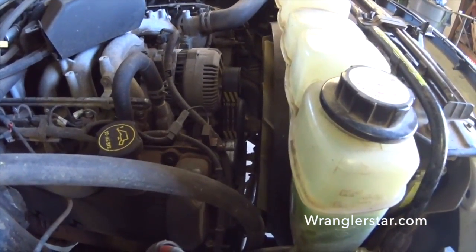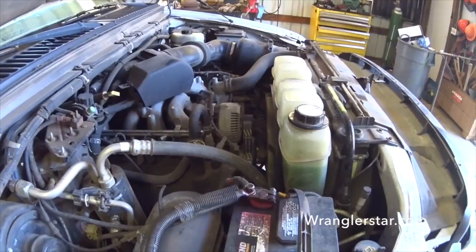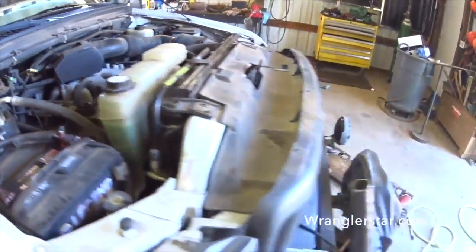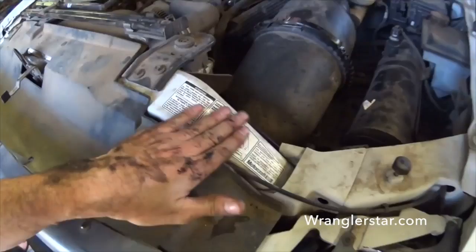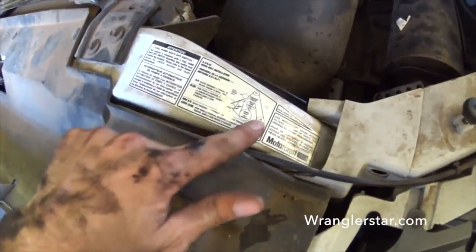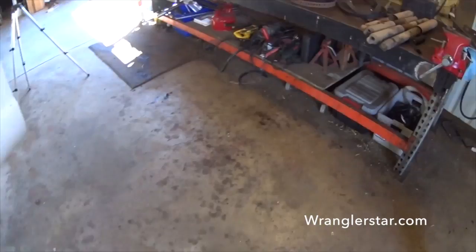Brand new serpentine belt — we don't want that breaking on us at the last moment. That is not a very fun thing to install; it's pretty tight. Your car will have a little diagram on the front that tells you the orientation. Without that, it'd be challenging to say the least.